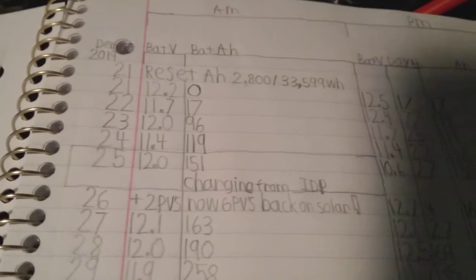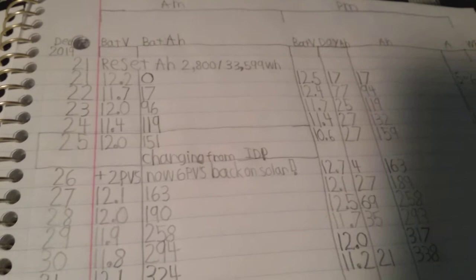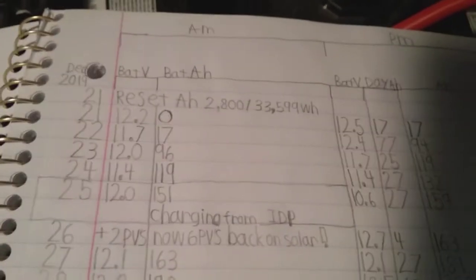There's this one day right here where for some reason it went from 12 volts down to 9 volts, and we had to charge off the charger right here, which plugs into that plug connected to Idaho Power. But the next day it was back on solar and produced a whole 4 amp hours — so most of that day it was on the grid charger and not on solar.